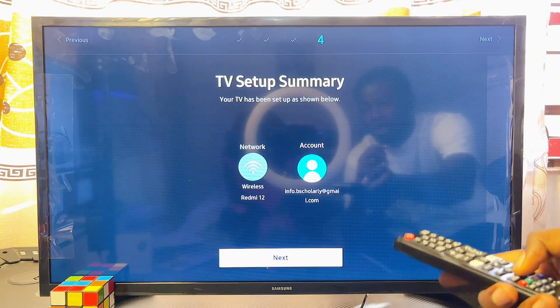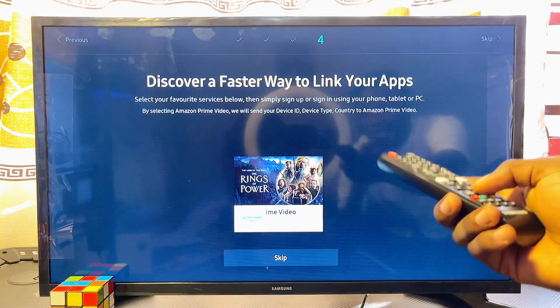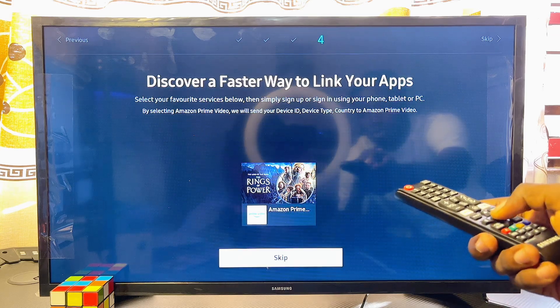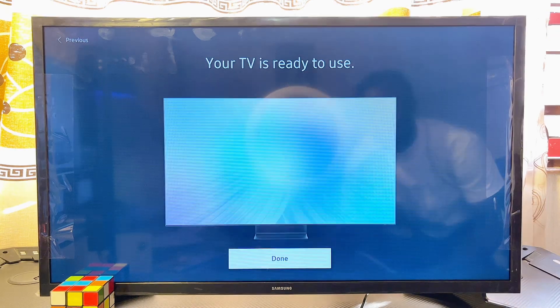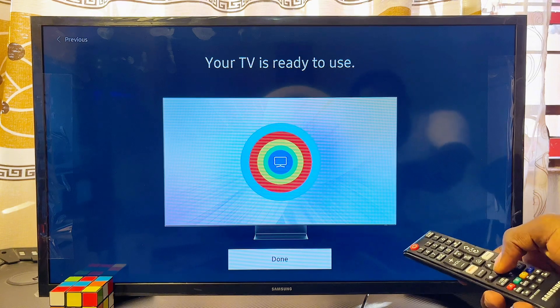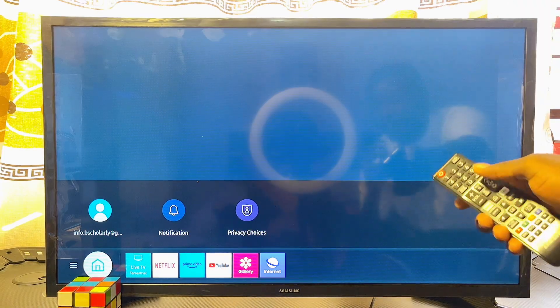You'll now see a summary of the entire setup process. Click Next. You can skip the 'Link to Apps' page since you can do that later — scroll down and click Skip. Your TV is now ready to use, so click Done. Just like that, we've successfully set up our Samsung Smart TV for the first time.